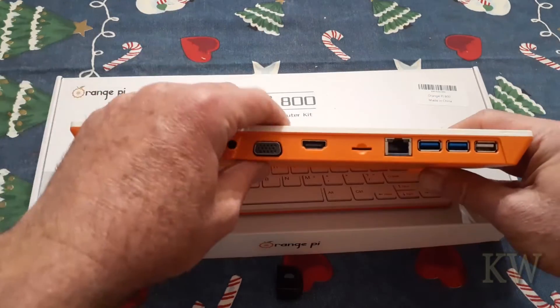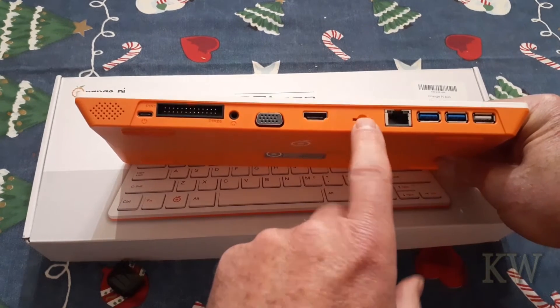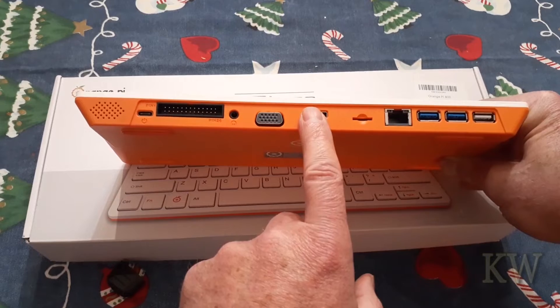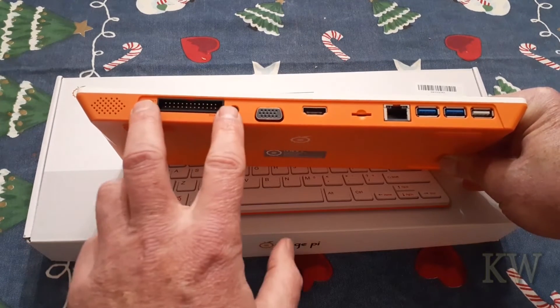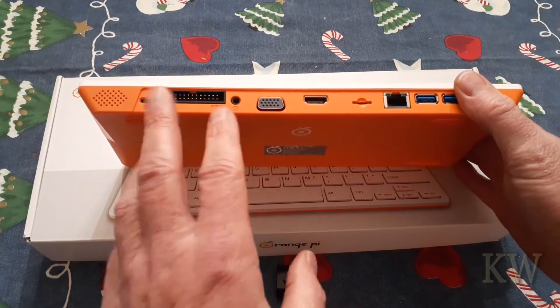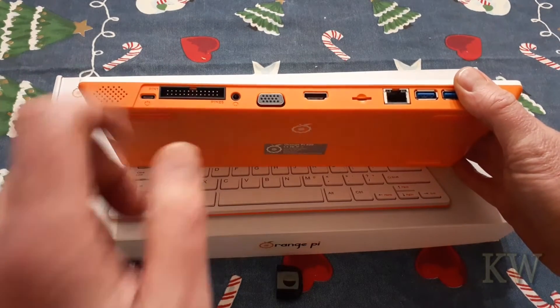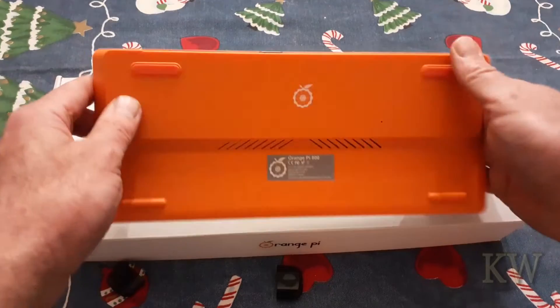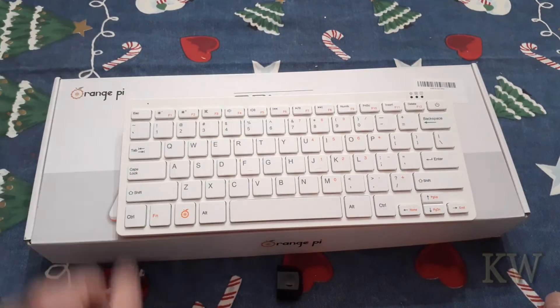It has some nice ports: a couple of USBs, Ethernet, SD card, full HDMI — which I really like — and VGA, so you can use two different monitors. The GPIO is a little shorter than on the Raspberry Pi, so you won't be able to plug in a HAT like you might on some Raspberry Pi models. It also has a USB-C port and a built-in speaker. Pretty cool, nice little all-in-one computer for 100 bucks.